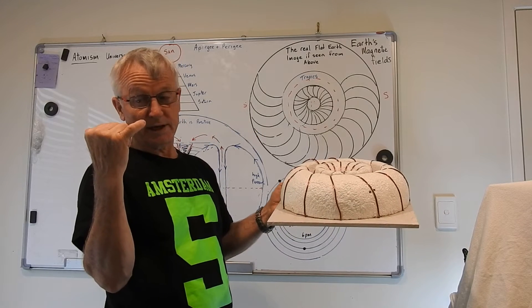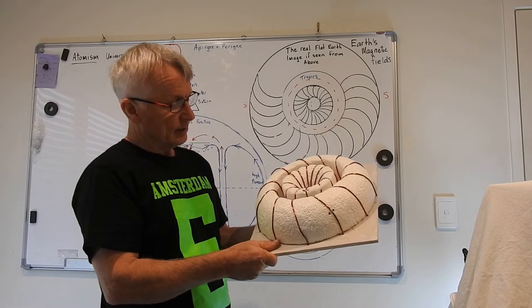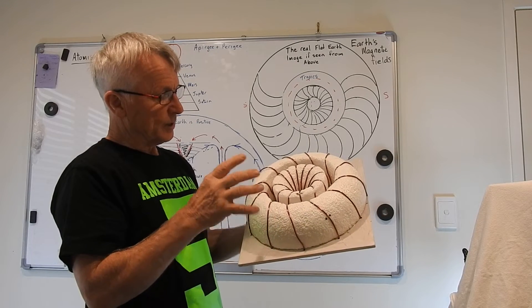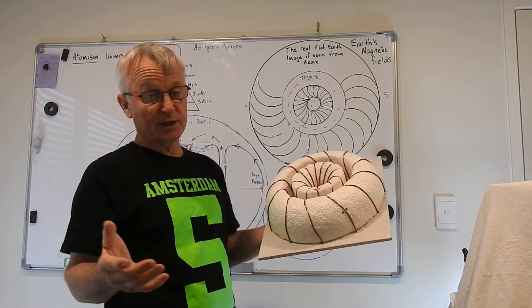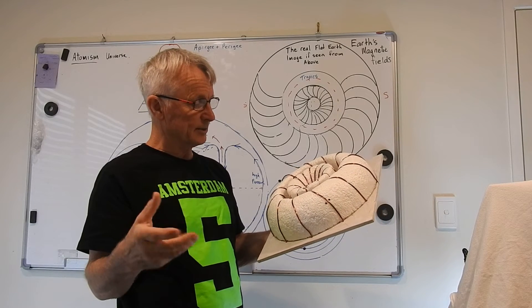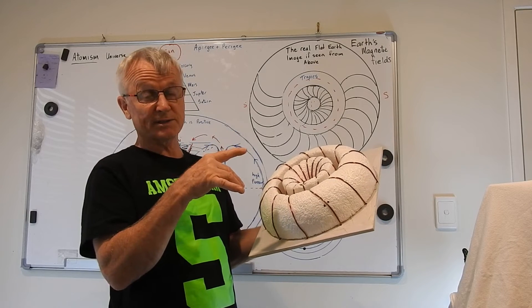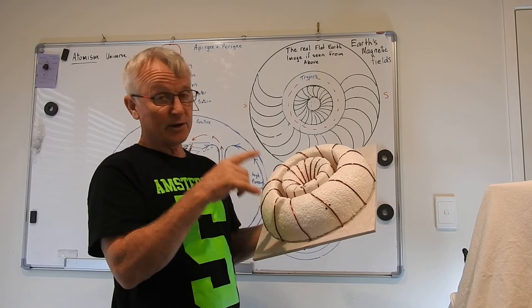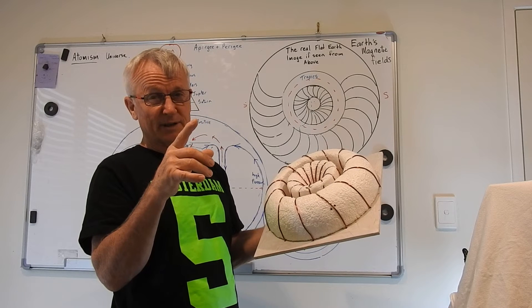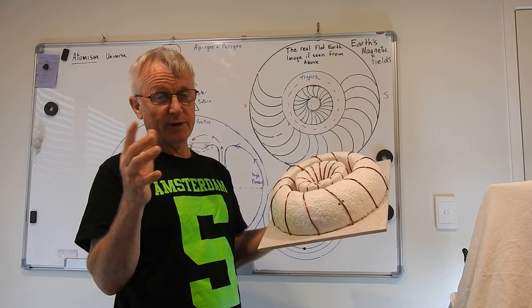I'm going to do a series on these because one day someone's going to get it. I'm not an electrical engineer — I'm going to try and test it, I'm getting some equipment, but I don't really know what I'm doing. I know the system works because it is a magnetic field and it's a dual system, but science hasn't got their head around this dual system.